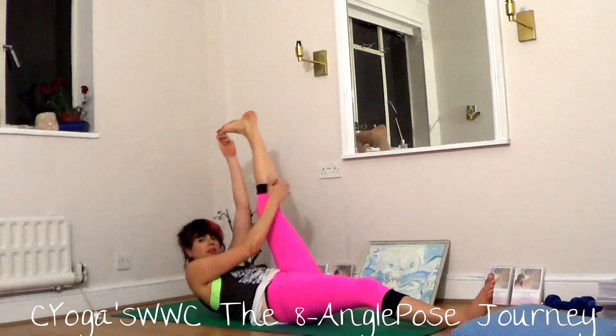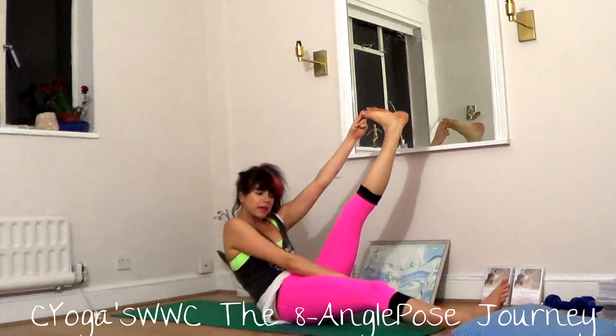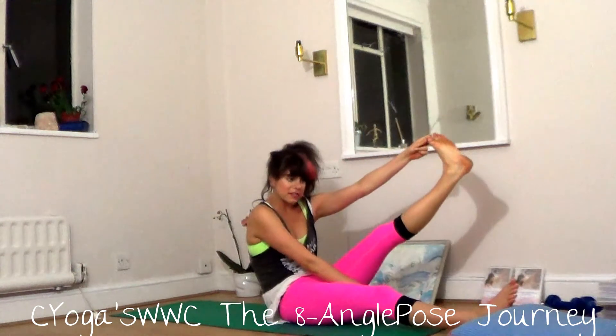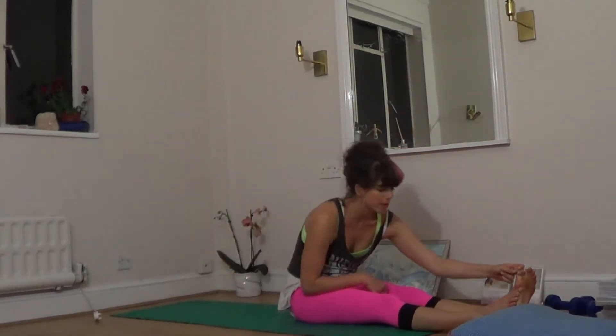If it's easier, you can work your way further up. You can reach. If it's easy, you can go for your big toe hold and just use that to bring you up. If it's easy, you can relax the right arm. Push through the big toe to bring you up.